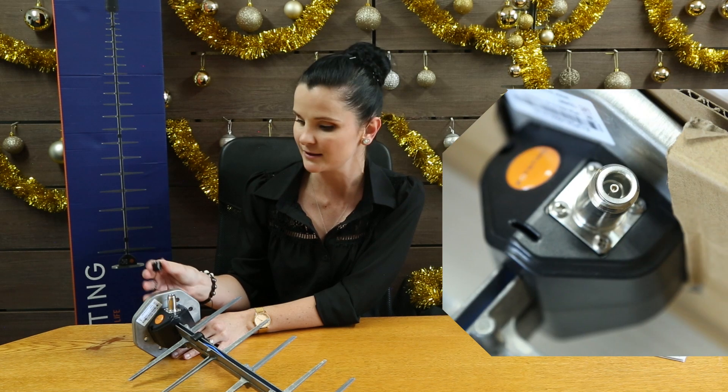You will notice that it comes with a high quality N-type female bulkhead connector which allows you to choose your cable type and cable length.